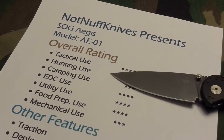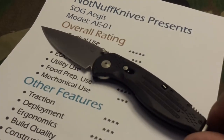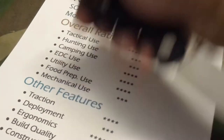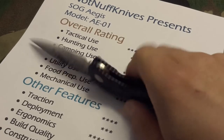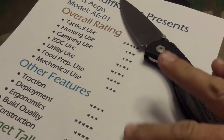Let's get to some talking points. Tactical use — I had to give this knife five stars because of the traction combined with the ergonomics in reverse grip. It also has some amazing traction in the finger tool area. For tactical use, this is definitely a pretty good self-defense knife for being a pocket knife.